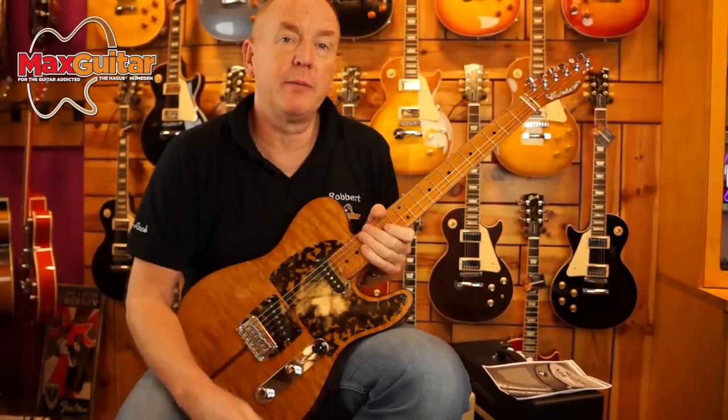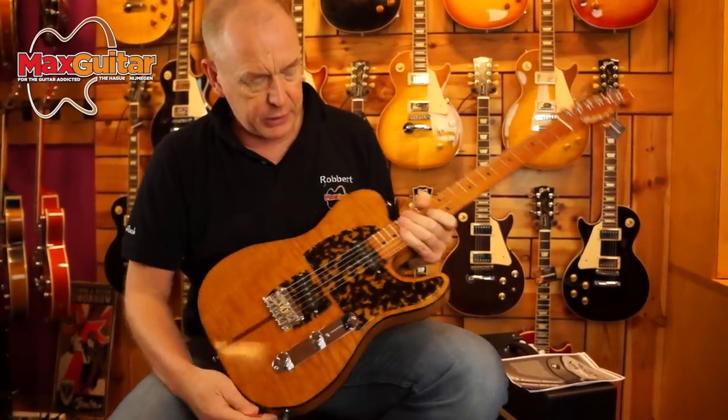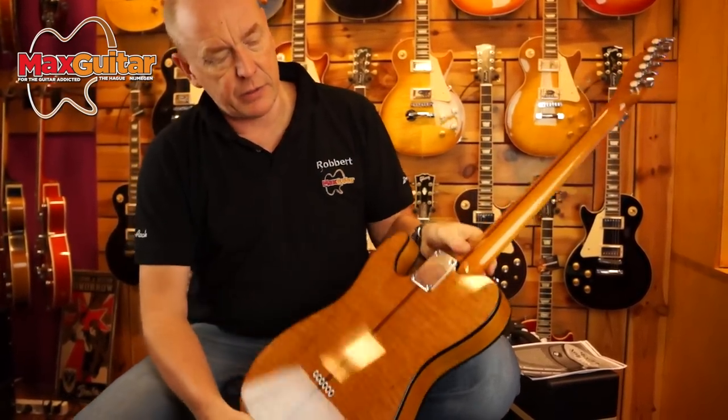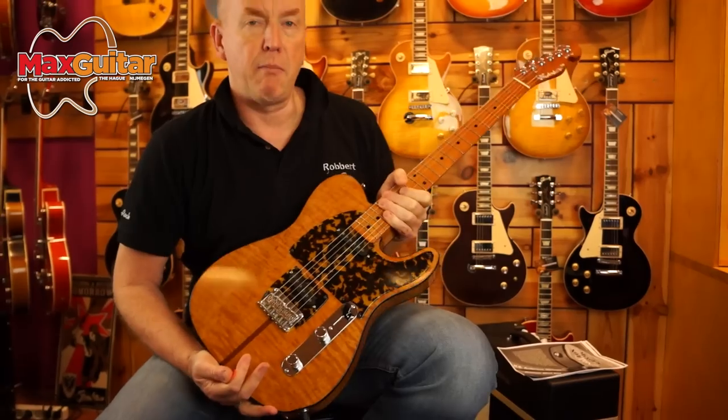Hi, this is Robert at Max Guitar Storm. Sorry about my throat, just recovering from a cold. I just want to show you something special. It looks like a Hohner, the Prince, but as some of you might know, this is not a cheap reissue. This is the real Madcat.